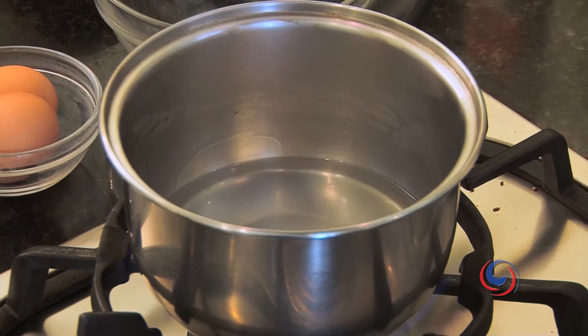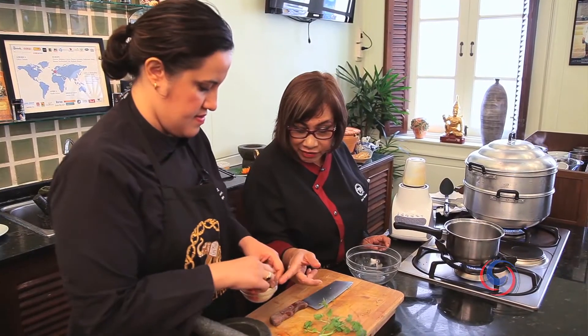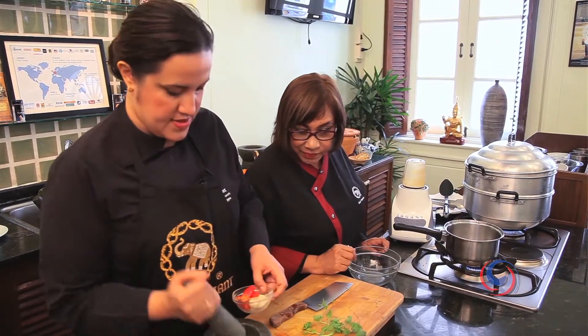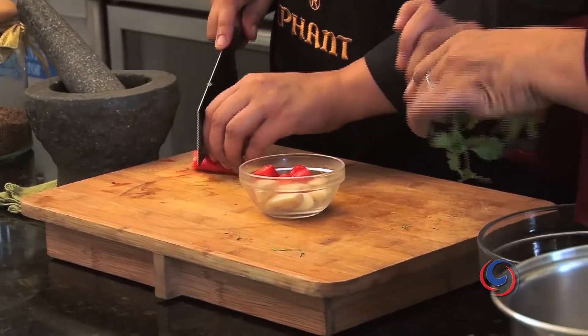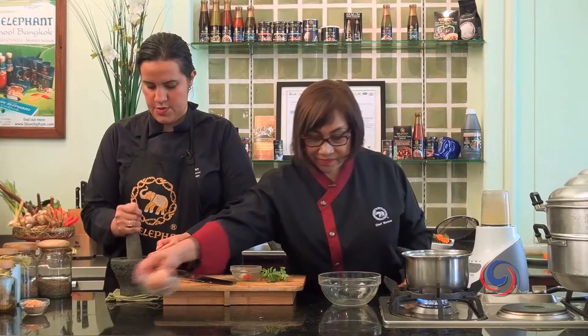During I melt the sugar and water, can you pound the garlic and chili? Sure, I can do that. And maybe one stem of coriander root — it makes a nice smooth taste.